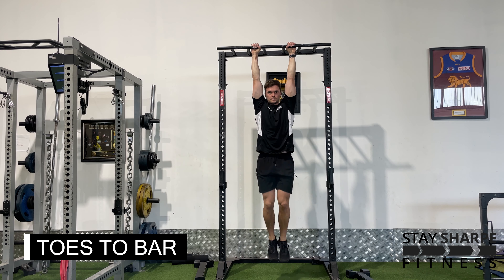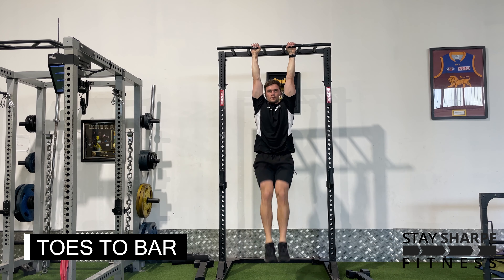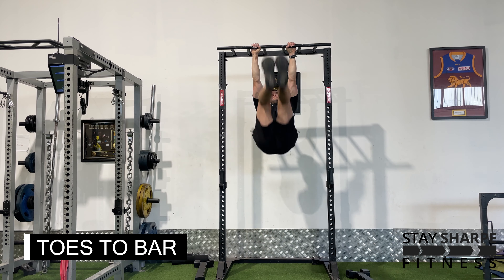This may look a little different to other toes to bar variations you've seen, but the aim of this one is to be a little bit more slow and controlled.